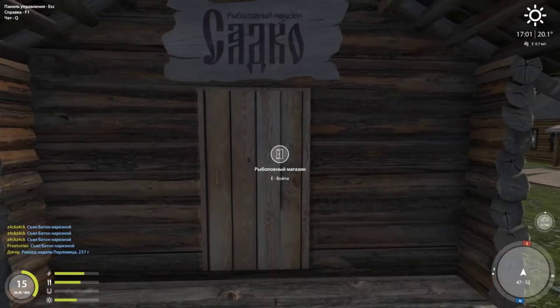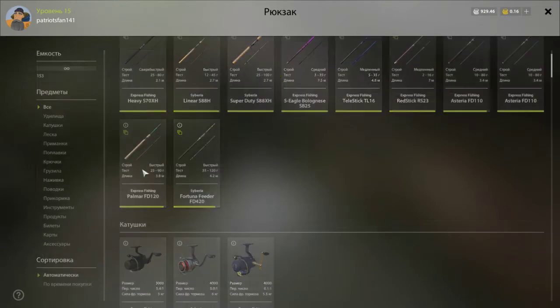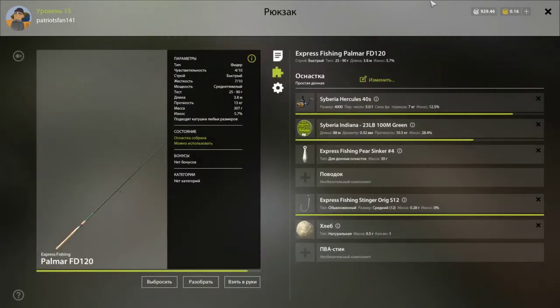Next is the rig I use for cruisians. This one isn't made for big fish — if you were to hook like a seven kilogram carp or bigger on it, it would most likely throw the hook before you landed it. So I just set this one up specifically for cruisians.